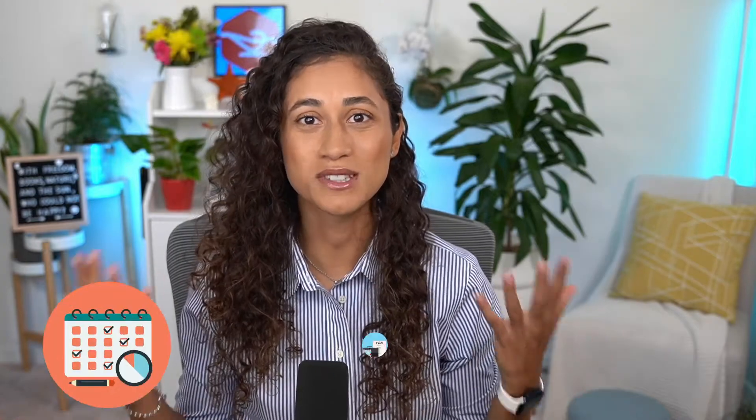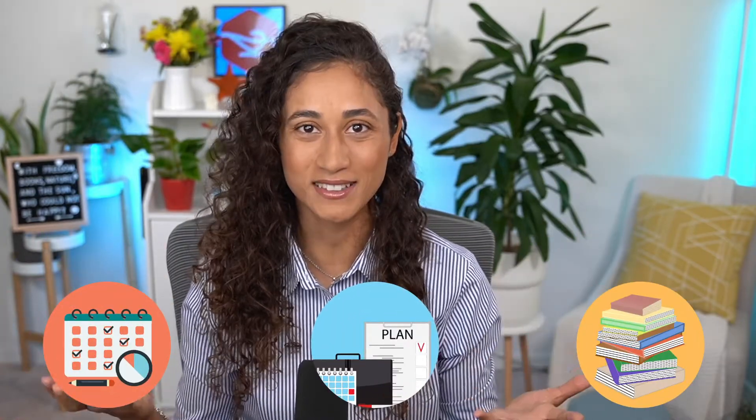Here are three ways to simplify the FE prep — what I like to call the three S's. The first S is schedule.